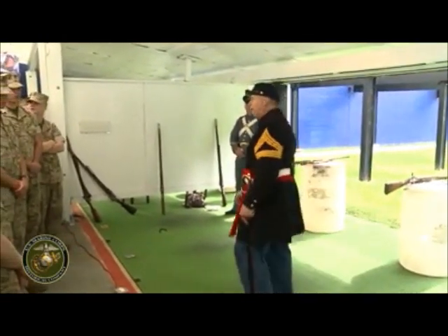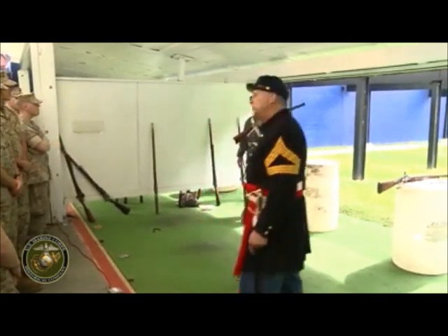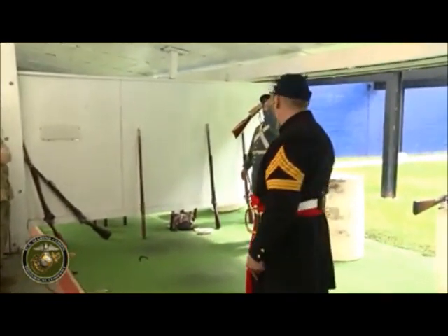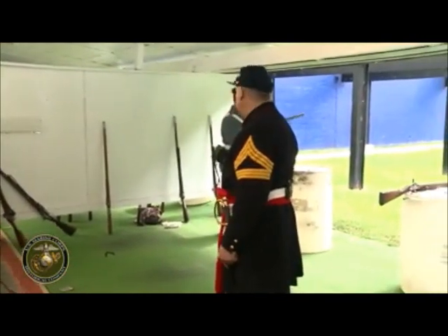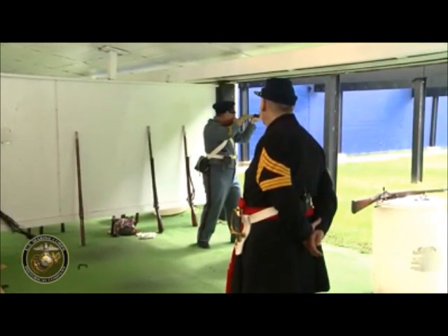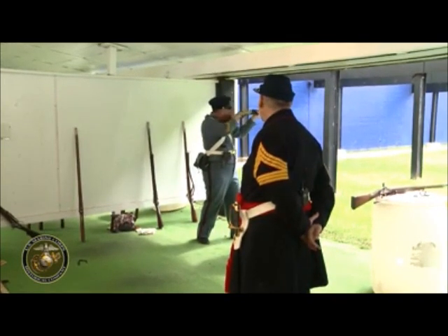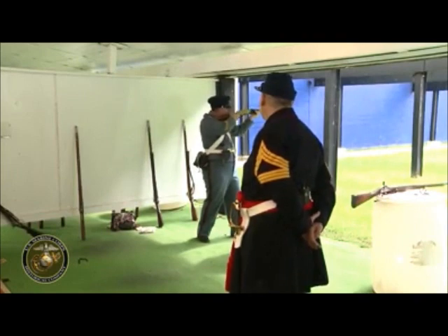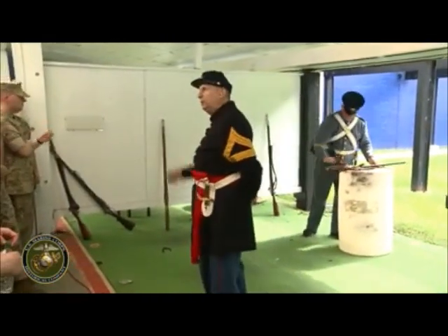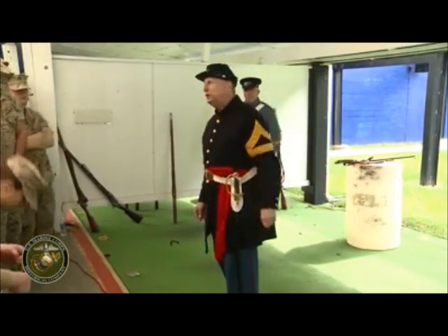Other technologies came up: repeating weapons. First there was the Spencer, which could fire eight shots before you had to reload, and we started to use metallic cartridges. Here we have a Henry, which could load up to 16 shots before you had to reload. As a quartermaster sergeant in the Civil War era, it would be very hard to resupply him with ammunition. You'll find out more about metallic cartridges by moving to the next era.